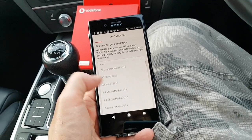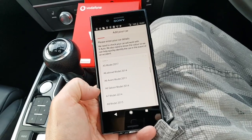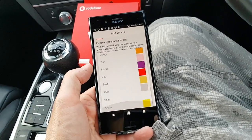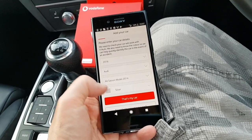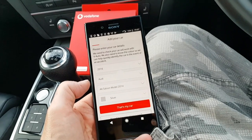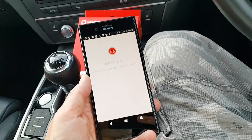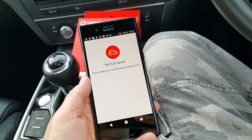Unfortunately I don't have an Aston Martin as much as I'd love one. So I'll put in those details — that's my car. You put in details about your car, and then you've got to put in details about you, which is good.